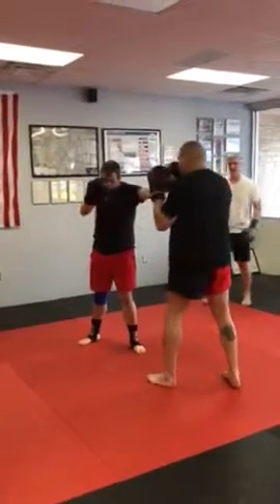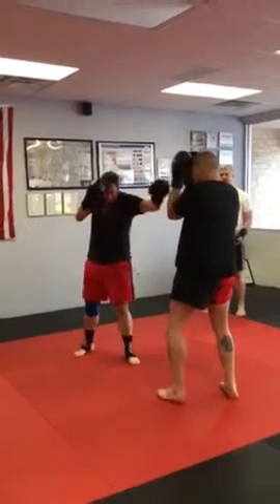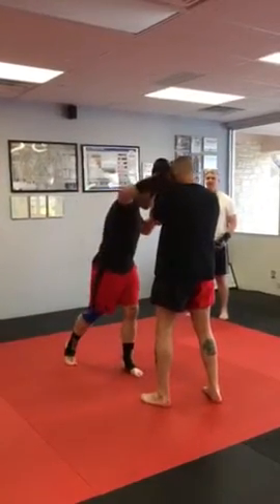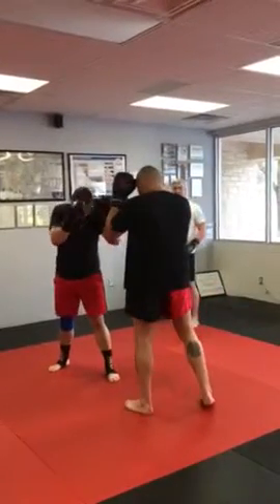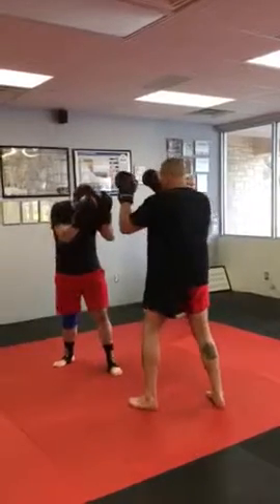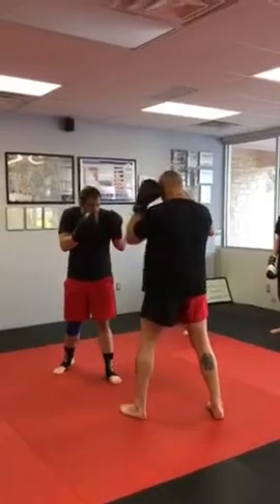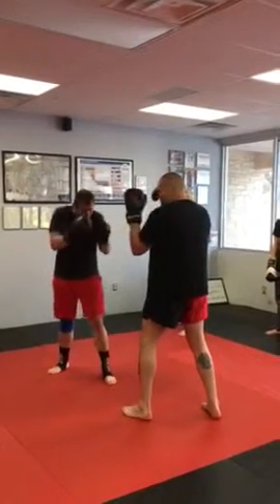If the jab is coming, I don't want my hands here. And I sure don't want to keep them closed, because he's not going to find his way around that. So I want to keep them a little bit open, almost right here. When the jab comes, my hands are facing him already. My hands are here, my elbows are in, right here, and I'm facing him already.